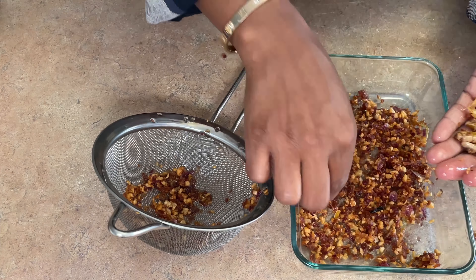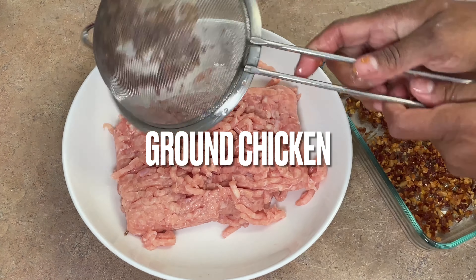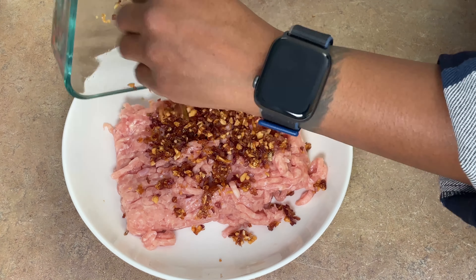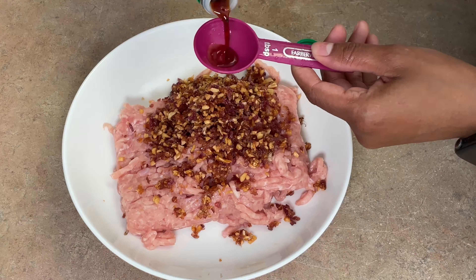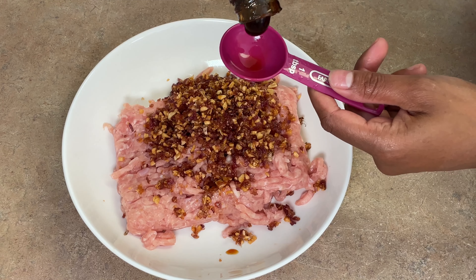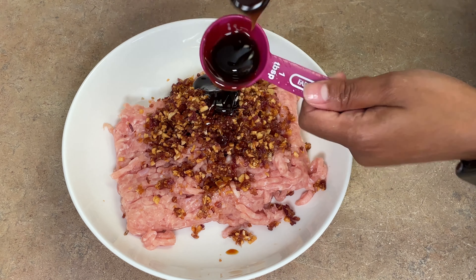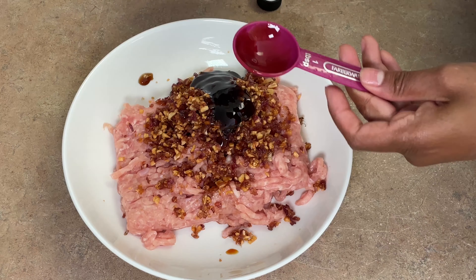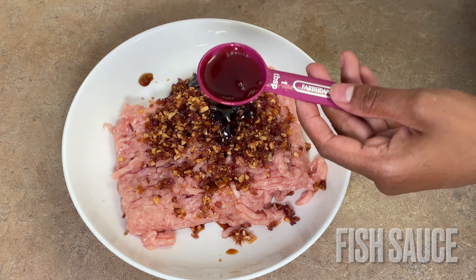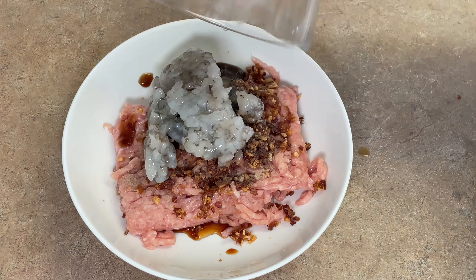Next we are going to stir everything together for our filling. We have ground chicken with the onion and garlic that we fried up, plus some soy sauce, oyster sauce, mirin, and a few other ingredients. Just a quick note — if you are new here, all of the ingredients and instructions are listed down below in the description box. Next we're going to throw in our chopped prawns, seasoned with a little white pepper and salt, along with green onions, scallions, and fresh chives if you have those.